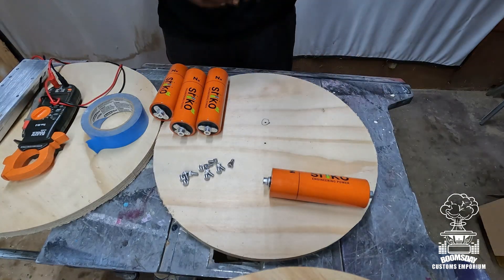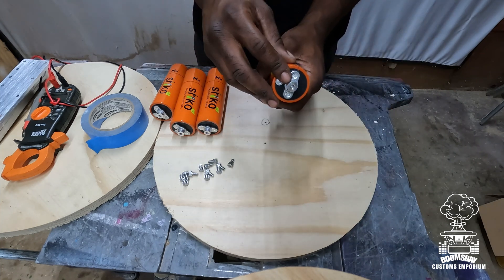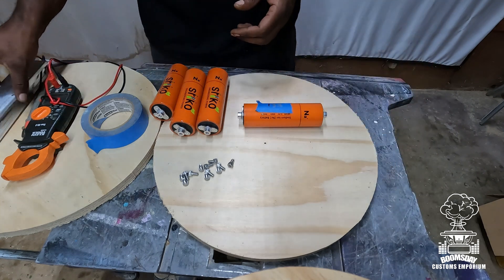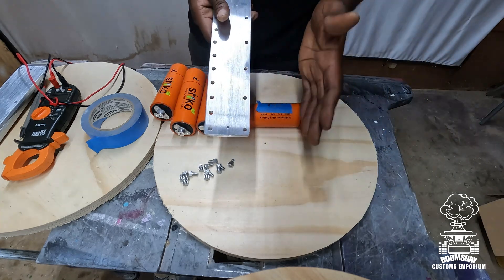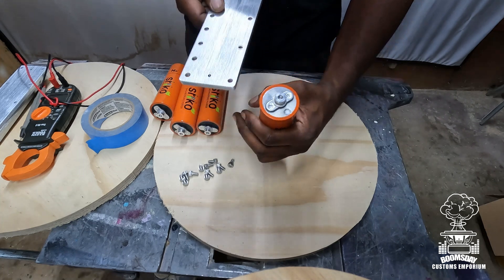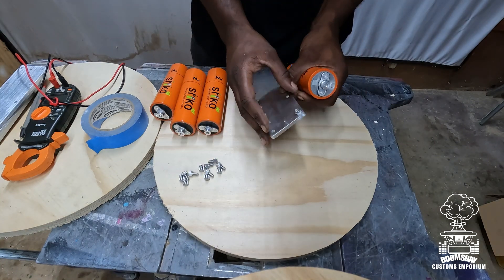Now comes the fun part for some people and the intimidating part for others — we're going to start assembling the bank. After you've identified your positive and negative sides and checked your voltages to make sure you don't have any dead or bad cells, it's time to start assembling. I like to start on my ends first — it's the easiest way. You're going to have a positive end and a negative end. All you do is line them up and put your screw straight into the hole.